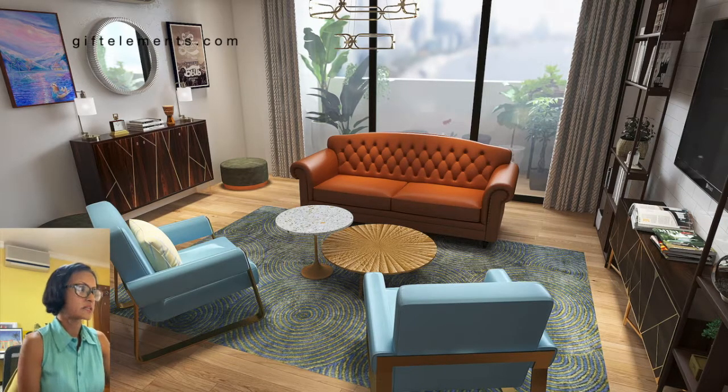Hi, this is Nelda from Gift Elements and today we're going to discuss something quite interesting — how to decorate your flat or your apartment using a Chesterfield sofa. This is a very classic piece of furniture, a lot of people still love it. I love it very much, and this is in the classic leather brown. But I see a lot of photos and I see people still struggle with how to include the Chesterfield into a modern decor and especially how to fit it nicely into a small apartment space like this.